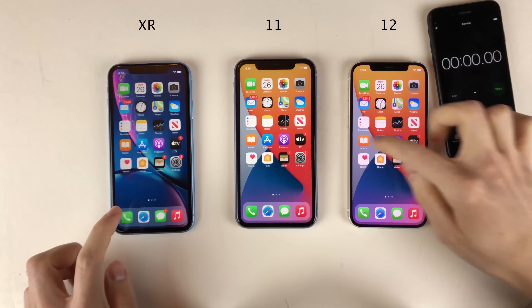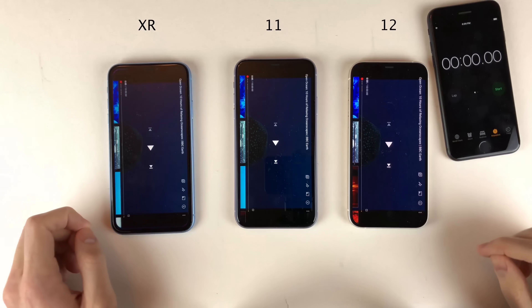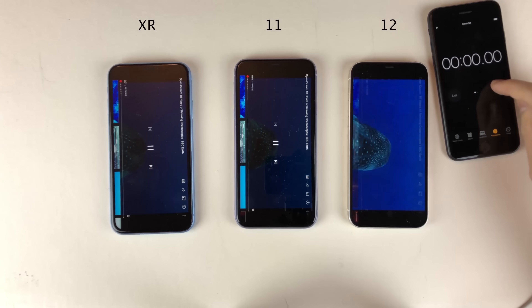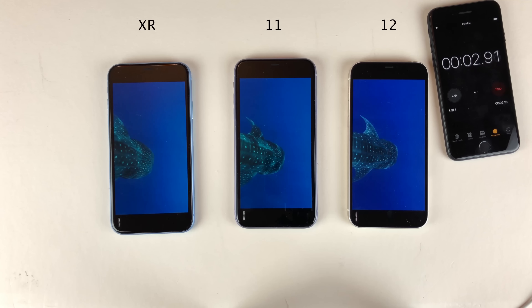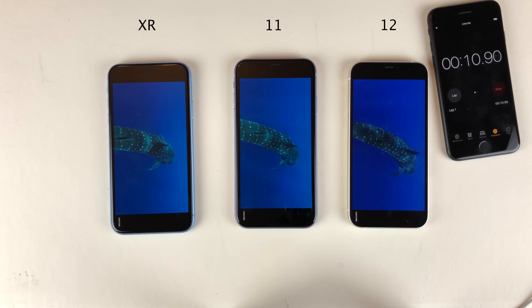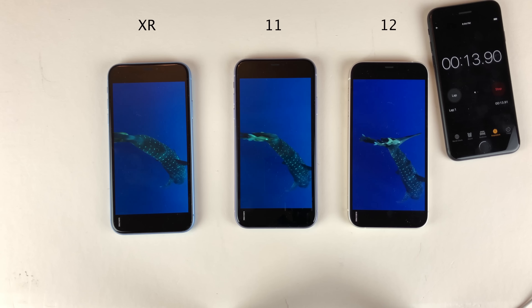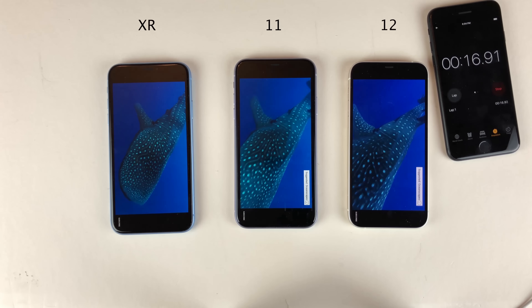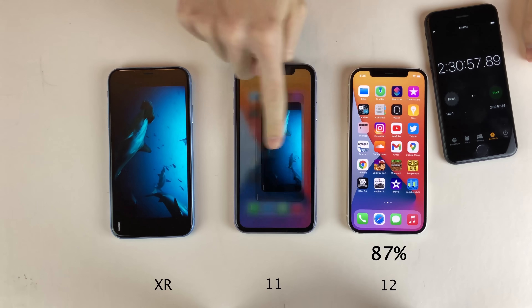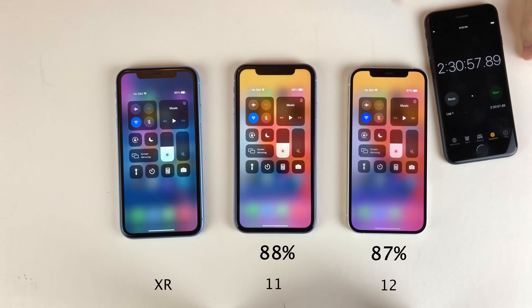Let's kick things off with two and a half hours of YouTube video streaming. We're going to load the same video on all three and let it play, using an iPhone 7 to keep track of time. Checking in after two and a half hours: the 12 is at 87%, the 11 is at 88%, and the XR is at 85%. All very close to each other, with the 11 leading, followed by the 12, followed by the XR.